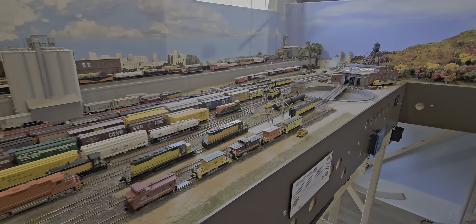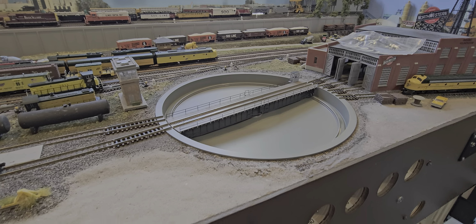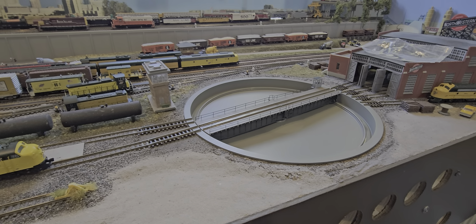We also installed the upgraded turntable — the Walthers turntable — this trip, and did a lot of touch-up work with scenery, some ballast, trees and so on. So it was a good week and we'll plan on seeing you at the next location.